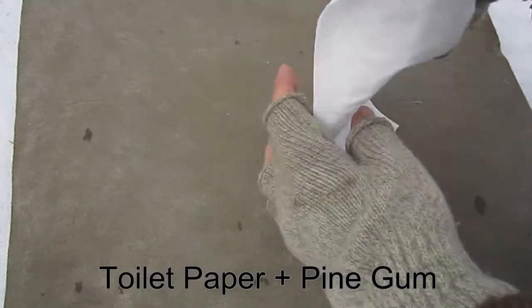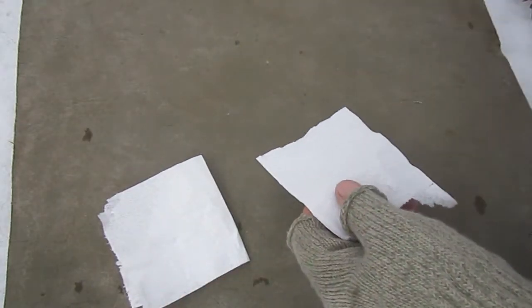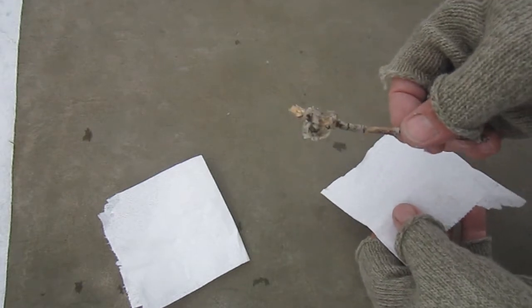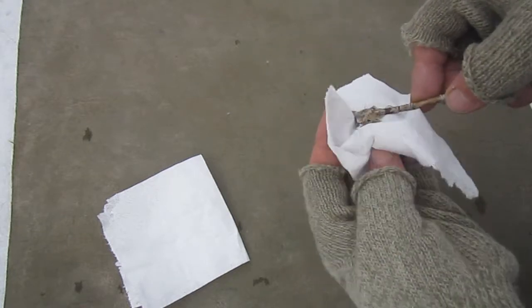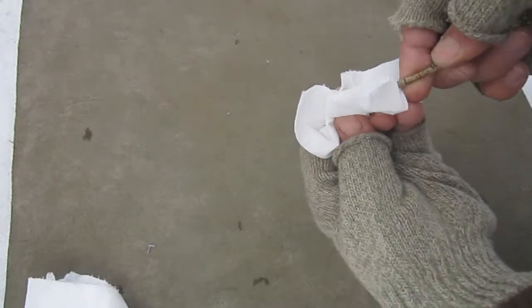The process for making and lighting fire starters using fibers from these fabric or paper products is the same as for the raw plant fibers shown in my previous videos. Add a little pine gum, press it into the fiber material, then pull and shred until everything is mixed together well.